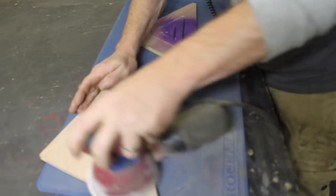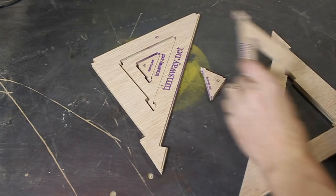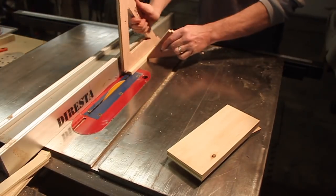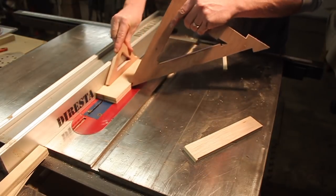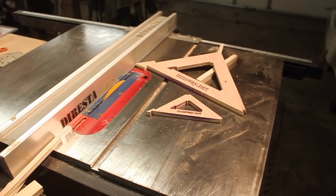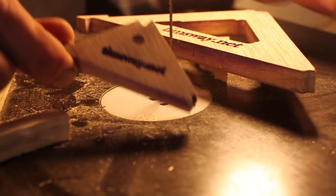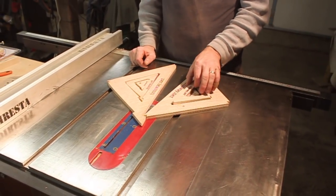All right. Maybe not. But it sure is funny. How do I look? That was almost a little bit too efficient — I don't need this many push sticks. Maybe I should give a couple of these away.